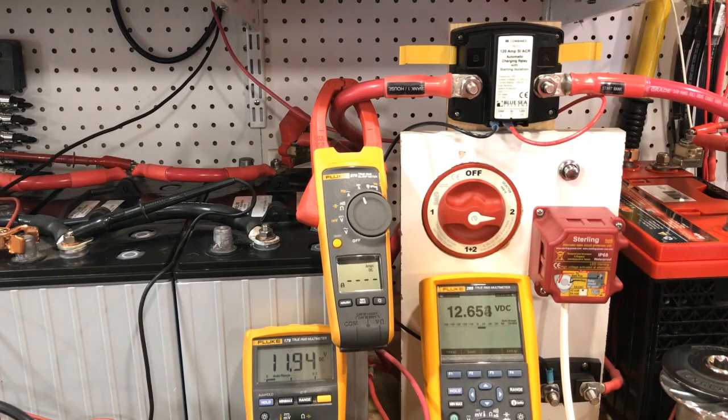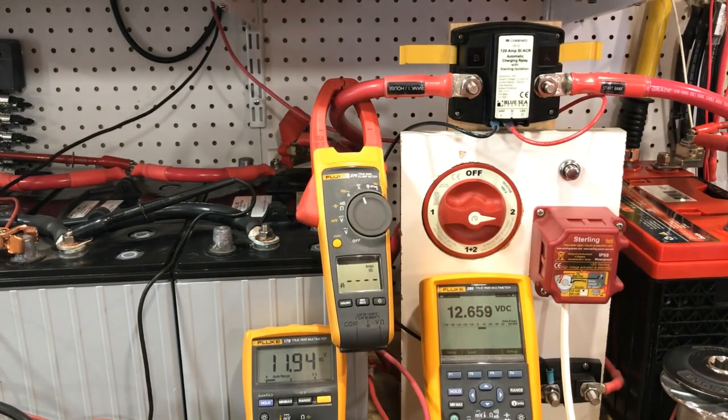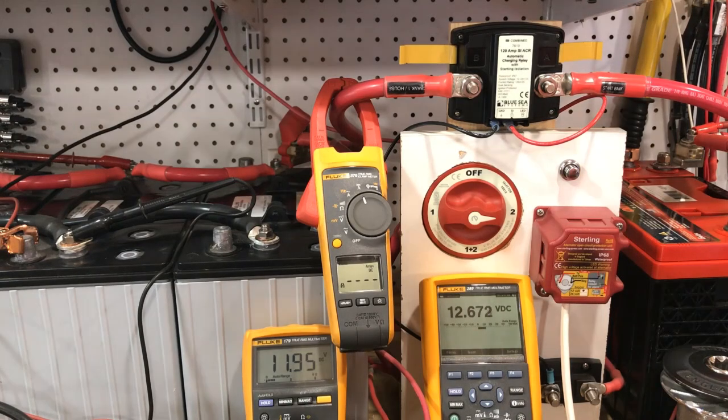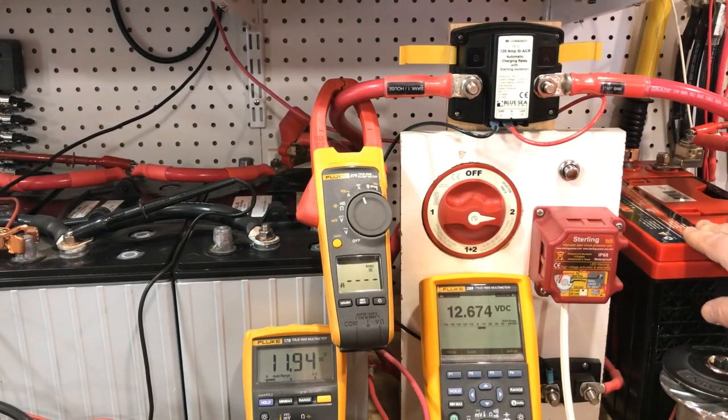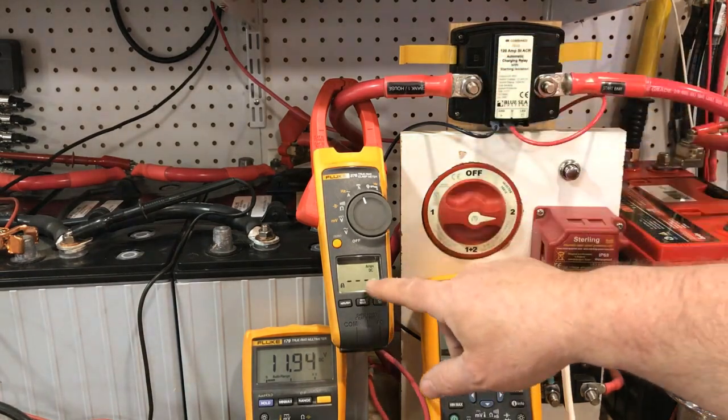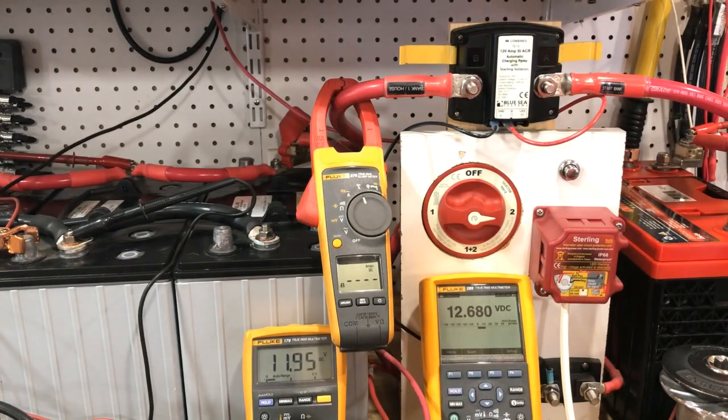If you understand Ohm's law, batteries have an internal resistance, and the voltage difference between the battery banks determines how much current can flow from one bank to the other. We need to remember this is a paralleling device, so when it comes up to combined voltage — the green light will come on — once I start the charger, after about 30 seconds or so this will combine.